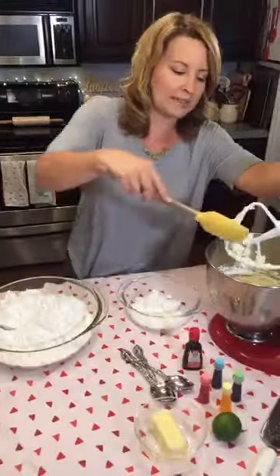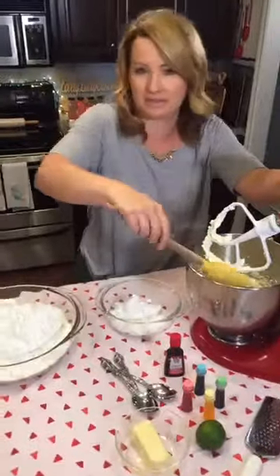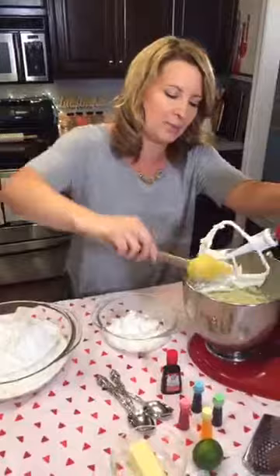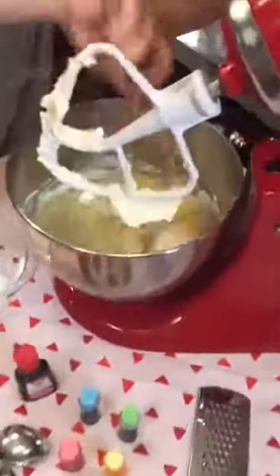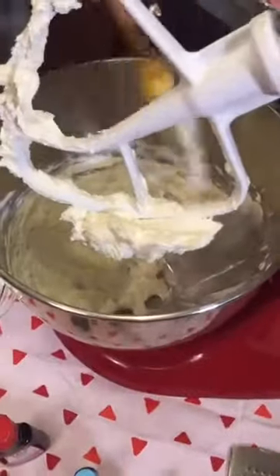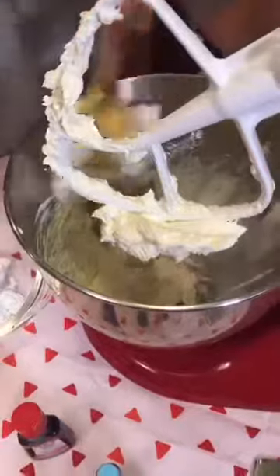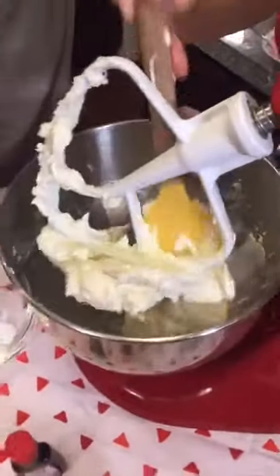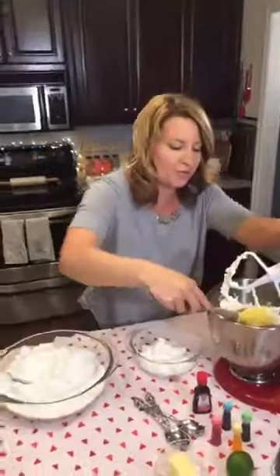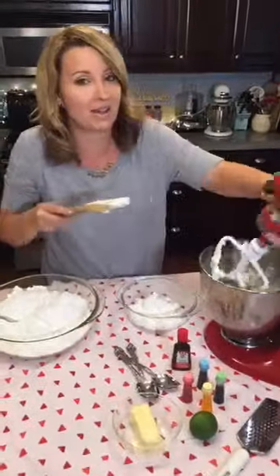We're making mints today — they melt in your mouth, they're delicious and cream cheese based. I've always seen these at a wedding. Where have you guys maybe had them before? At a grocery store I tend to see them in the candy aisle sometimes, in that old-fashioned area where you find candy peanuts.